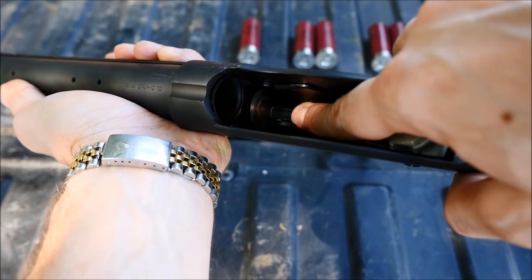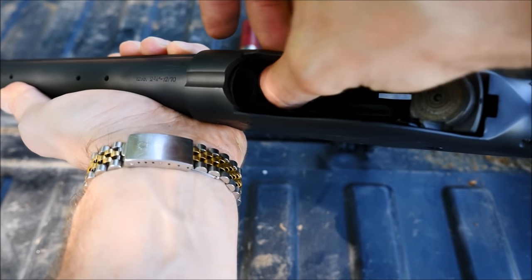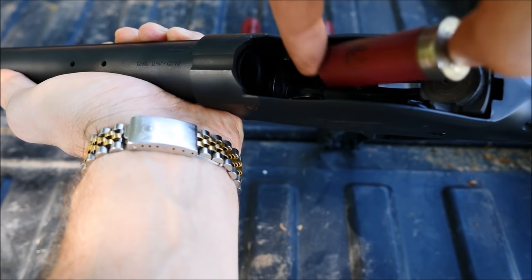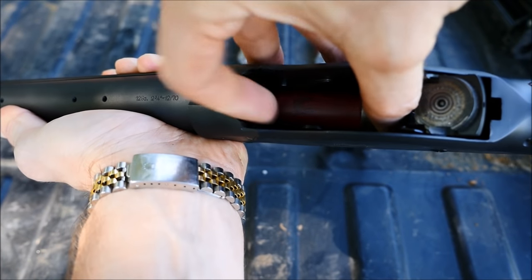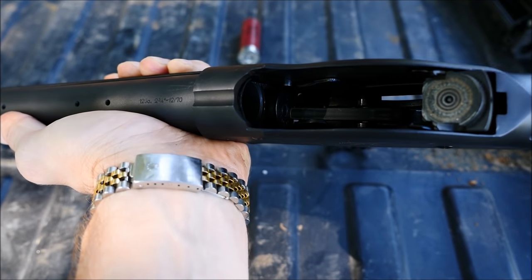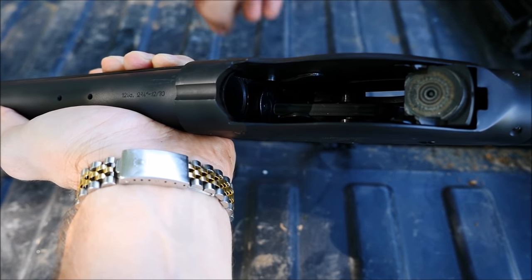The way you load an 1887-style shotgun is you push the cartridge elevator down and push the shells in through the top. This is actually kind of tricky too, because if you do this even slightly the wrong way, you tip the retaining lever and that ejects all the shells out the back — you can see me struggling with it here, so you have to do it with some care.